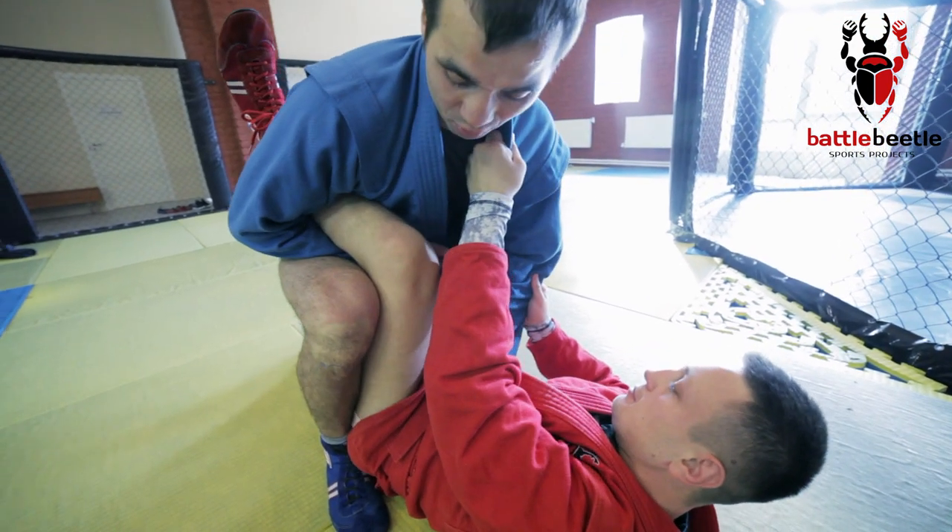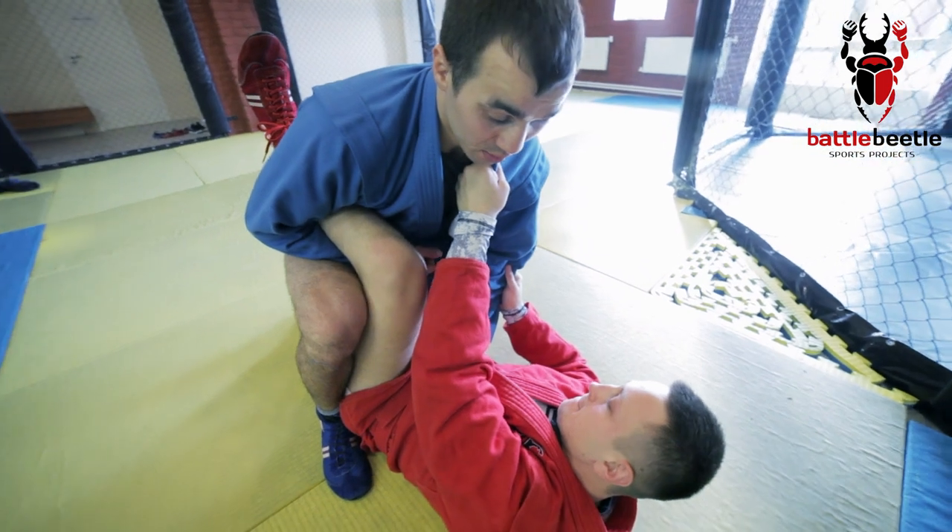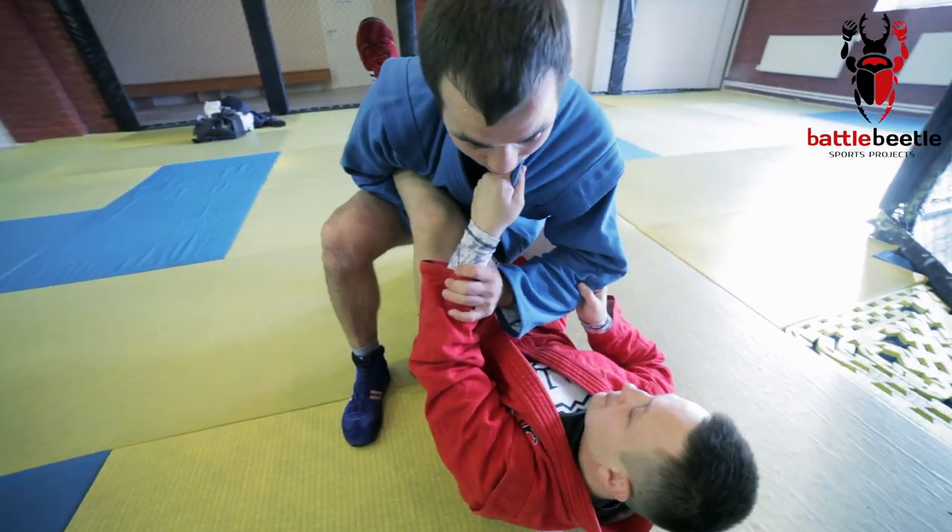I put my leg out getting control of his thigh. Make sure you push really hard with it. Otherwise, if I create space here, he gets the opportunity to go for an armbar from bottom.